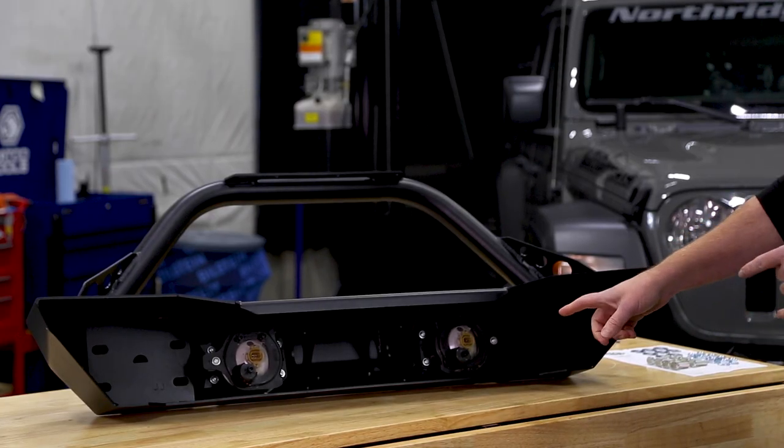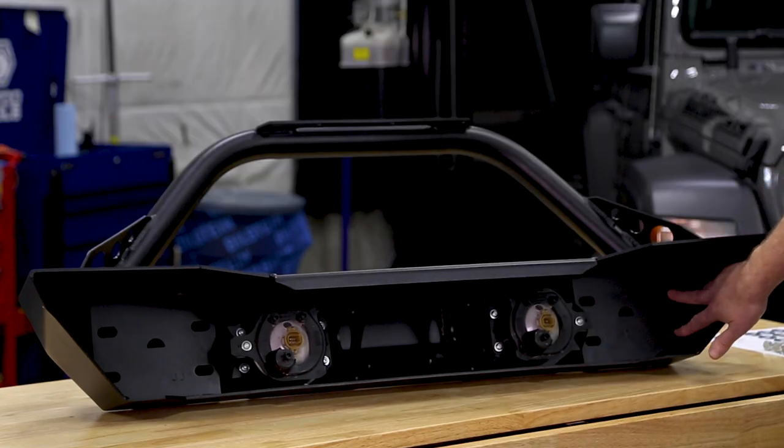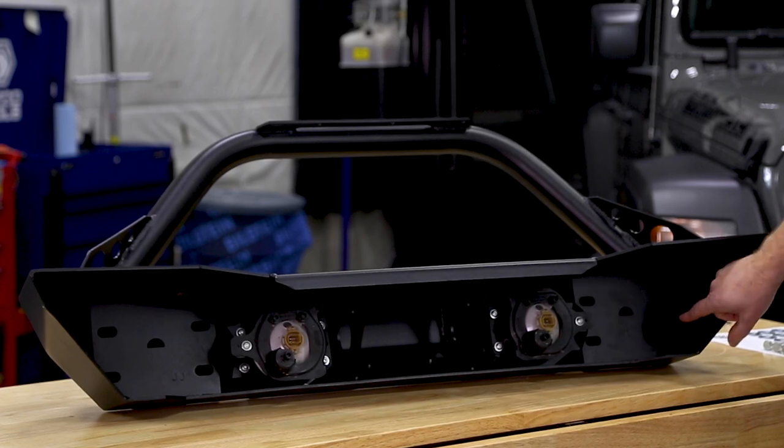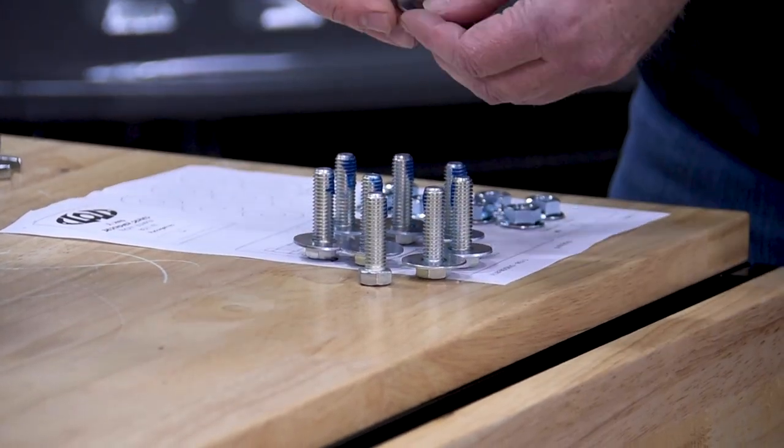Now that we've got our fog lights in, it's time to put the bumper on the Jeep. If you look on each side, you've got four slotted holes. They're going to line up with the bumper mounting holes on the Jeep. Let's prep our hardware and get this thing installed.